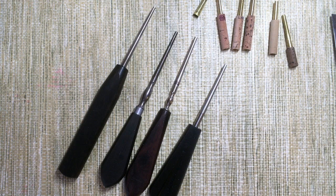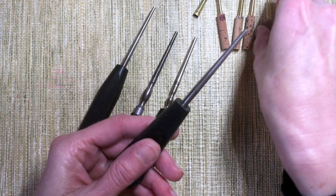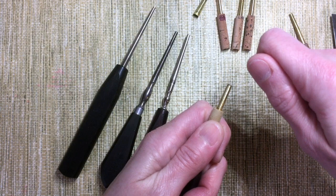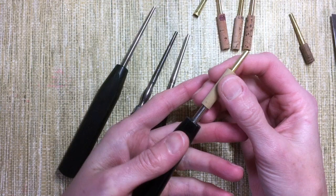A mandrel is a super basic tool. It's really just a handle for the oboe staple to give you something to hold onto as you wind, and to support the interior dimension of that tube as the thread tightens. Some people use the mandrel to hold onto the reed as they scrape, though I do not. That's really just about what you're comfortable with and what makes your hand not cramp up as you work.